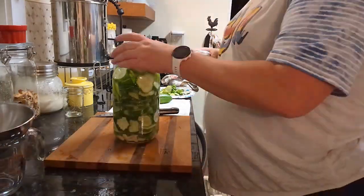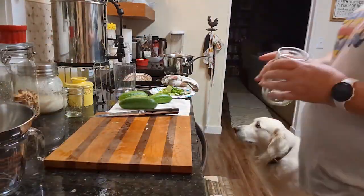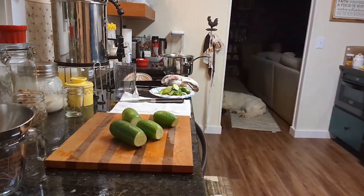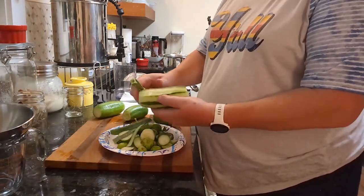Then you let them sit for about 10 days in the refrigerator, and they're delicious. But the one thing I forgot — do you know what I forgot to put in the pickles?